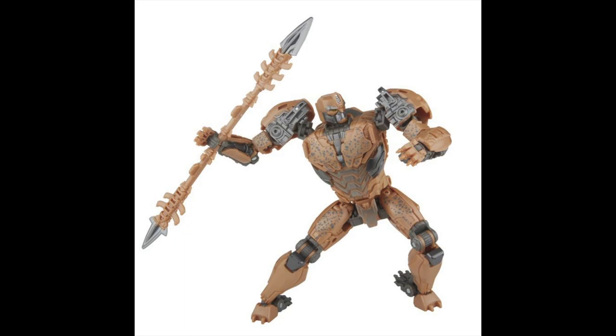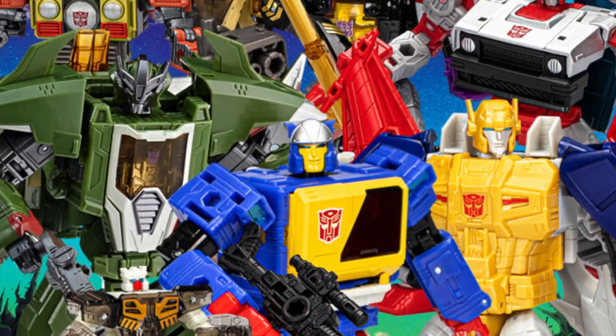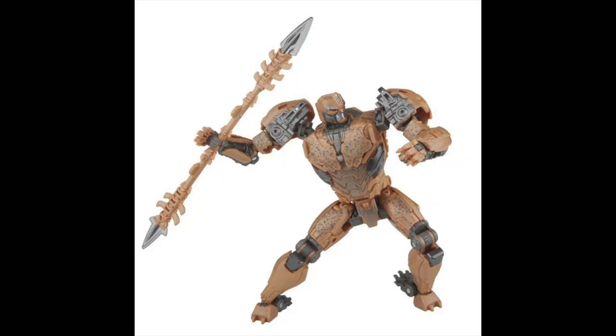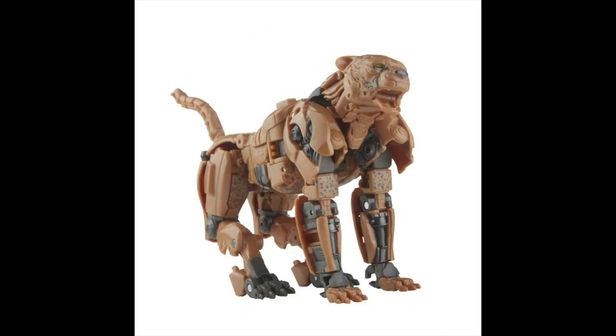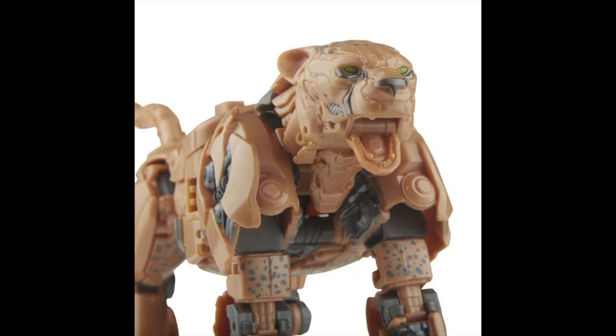If you're trying to pick this up, you can do so at Big Bad Toy Store — click the link in the description below. Looking at the robot mode again, it looks pretty solid and I'm genuinely excited for it. It does have some imperfections, and the fact that I almost missed that makes me feel terrible — but I still like how the figure looks and I definitely want it.